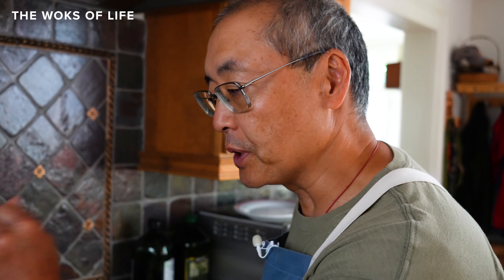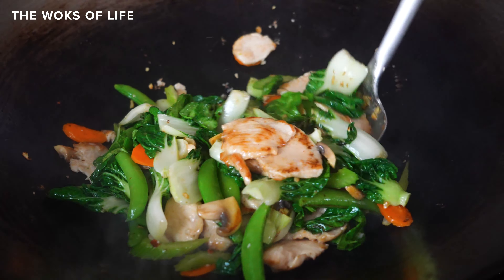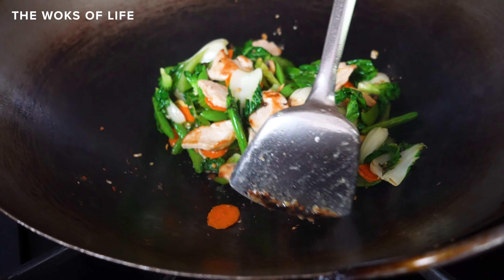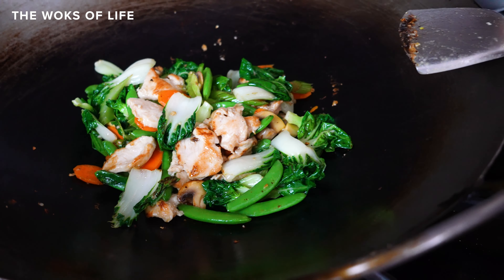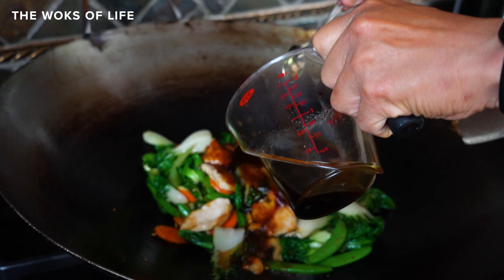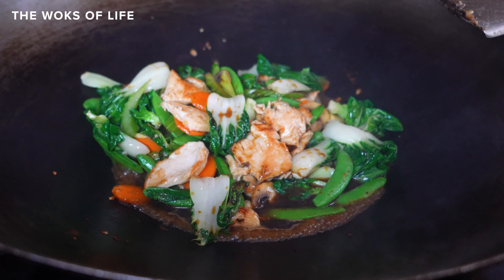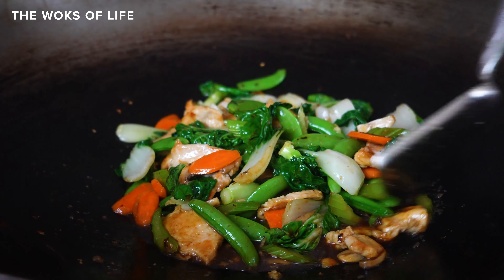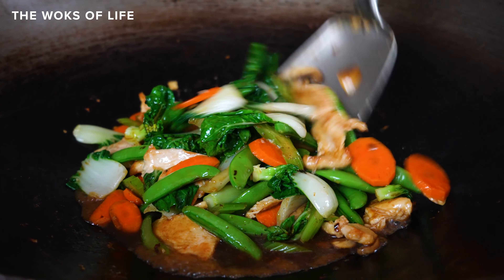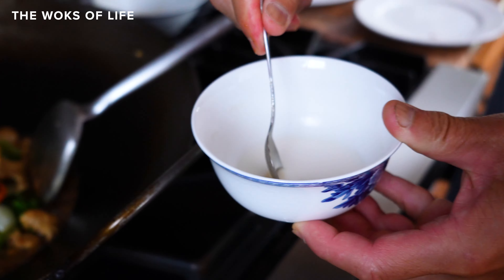Now I'm going to pour the chicken in with all its juices. You improvise a little bit — if the wok looks really dry, just spritz it with a little water or add a bit more wine to keep things moist. If it looks a little wet, make sure the heat is cranked up. Push everything towards the middle; the sides are superhot. Now I'm going to put the sauce in — pour it right in, making sure I get everything from the bottom including the sugar.